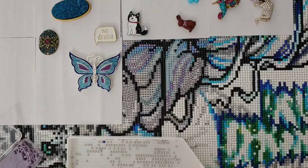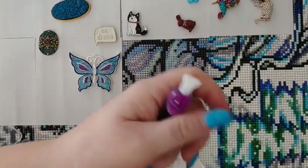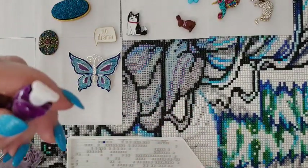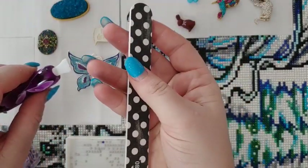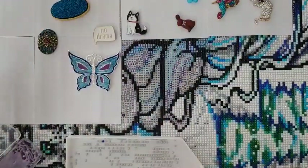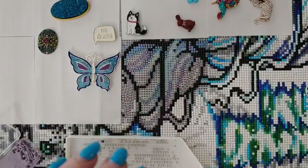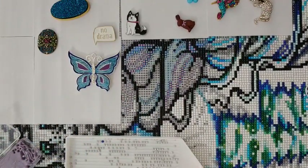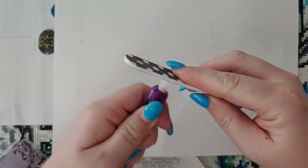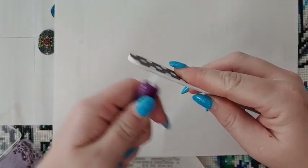I'll show you while I'm doing it. I take all the wax out first, then I take a plain nail file — I don't want to do this over my canvas area — and I take my foreplacer and just file it. It doesn't usually take much.